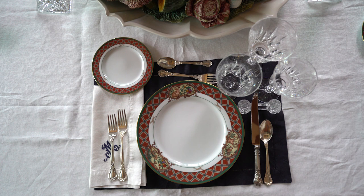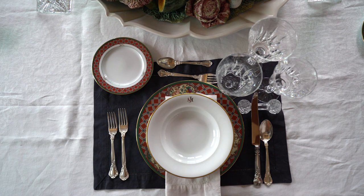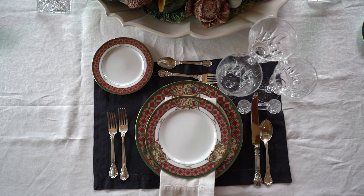Finally, we get to the napkin. There's plenty of room for creativity here, but generally the rule is that it goes under the fork on the left-hand side. You can also put it on top of the plate, or under the soup bowl, or under the salad plate.